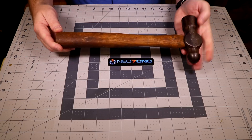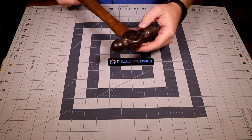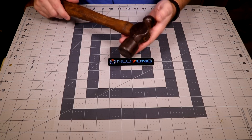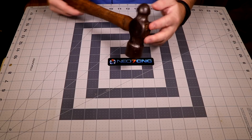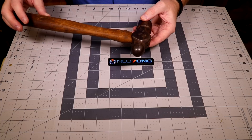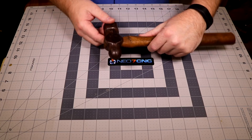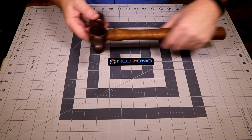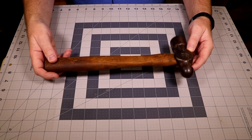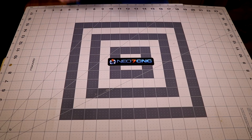I happened across this Plumb ball peen hammer — it looks like this is the original handle, and this is just a size of ball peen that I did not have. I like the fact that it's a Plumb. It's got some wear and tear, not much really as far as the face goes or the ball peen side. It's got somebody's initials on it — looks like CM or CW — but it's in really good shape. I was able to get it for eight bucks, which I thought was a fair price.